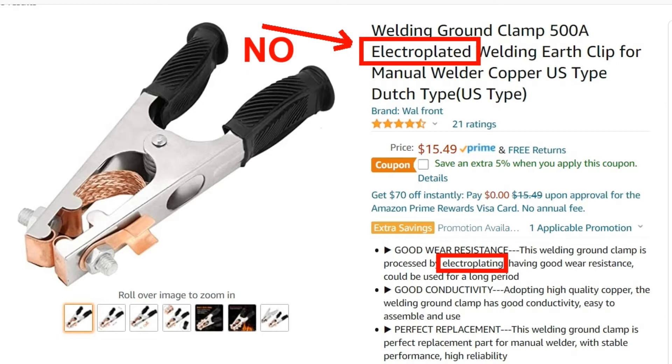Most of the ads hide this fact, but here is an ad that brags about it, like this is a feature, not a defect. Copper plating will wear right off, and then you have a steel connection.